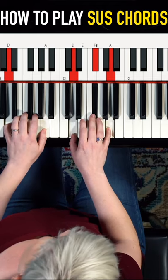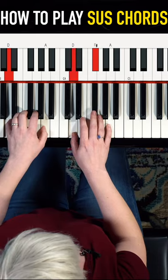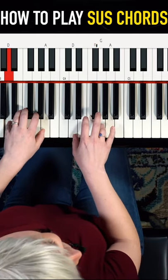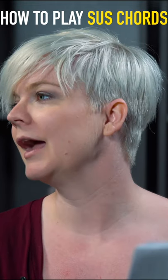And now we could swap that and go back to our normal D chord. Then we could go to the sus 4, so we're gonna swap the third for the fourth — and you've just discovered the greatest time waster of all.